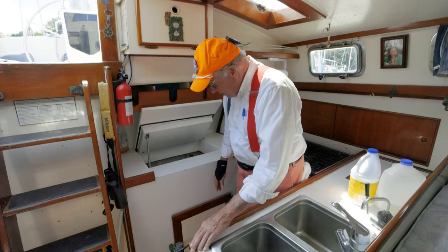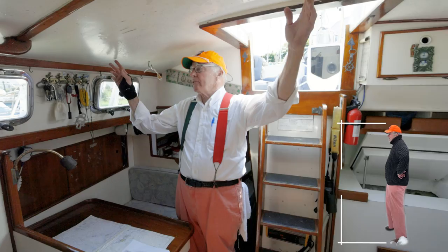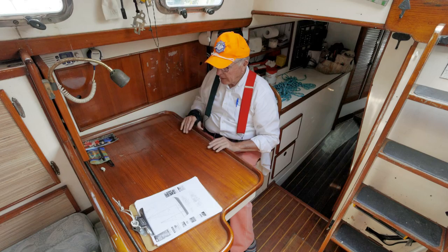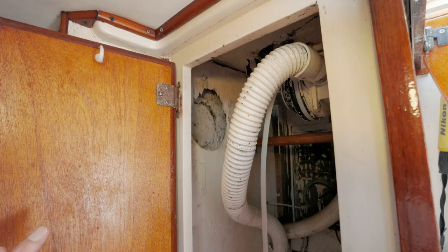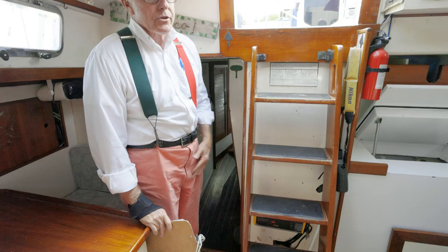We have a front-loading ice box. Now on the other side — notice my headroom has been good — we have 6'5" headroom down the center and at least 6'2" or 6'3" on the sides. We have a nice big nav station here — Captain Q measuring stick fits in perfectly. Good storage in here. This is set up tilted so you can navigate at an angle, and they've put a little bar in here so you flip it up and it makes it flat. This is your foul weather locker right underneath the companionway — come down, take off your foul weather pants and jacket, and hang it up in here.